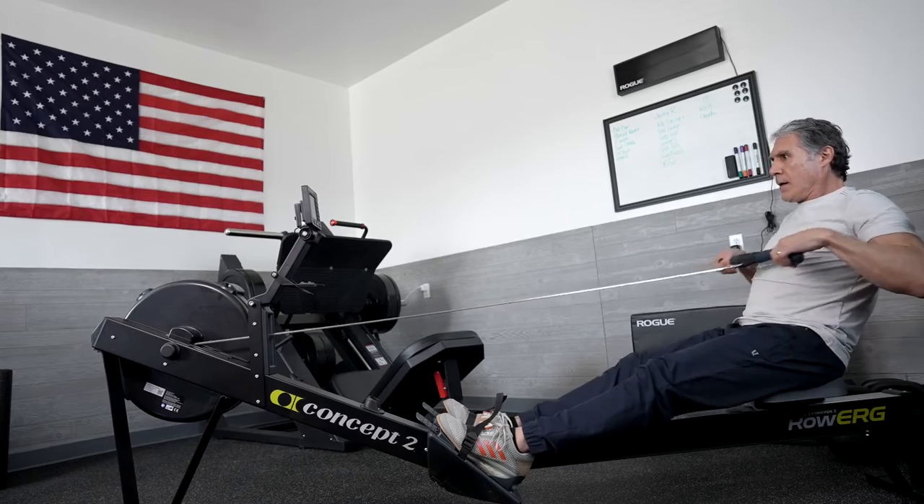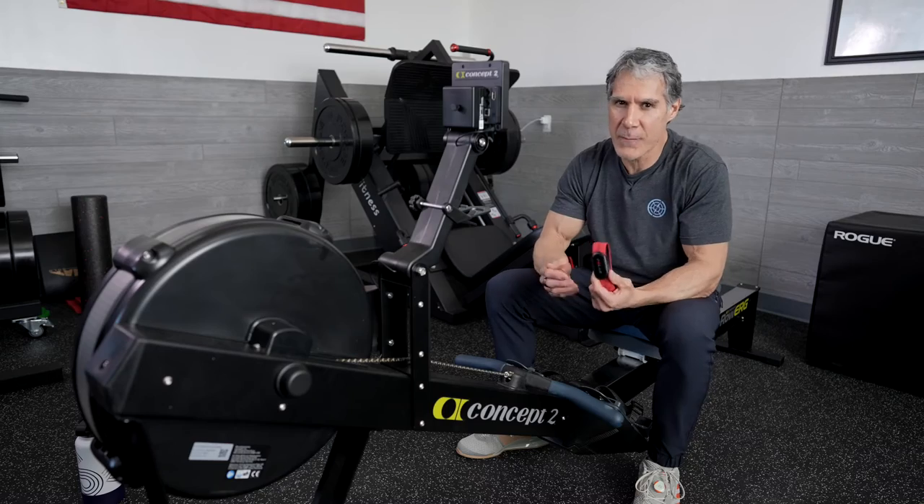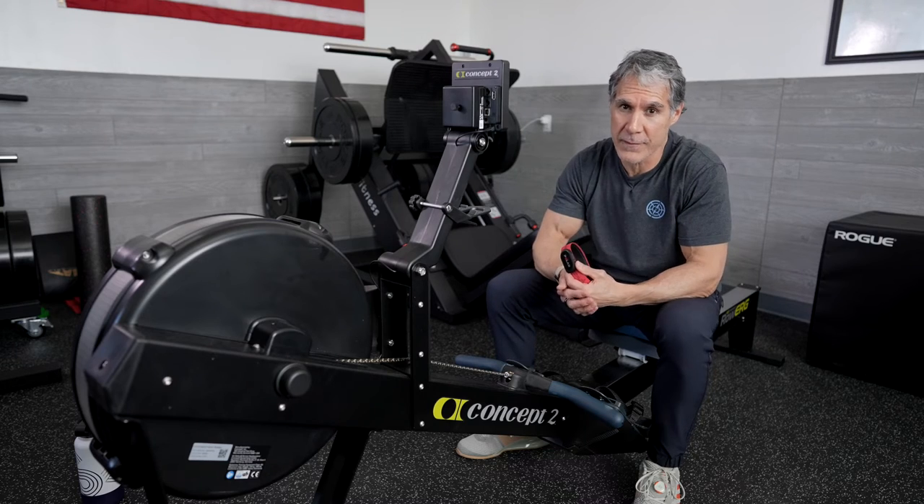Hi, I'm Steve Tagg. Thanks for joining me here on the Road to Fitness. Concept2 has made it really easy to connect your heart rate monitor and apps to the PM5 monitor. Hopefully, I can make it even easier with this video.